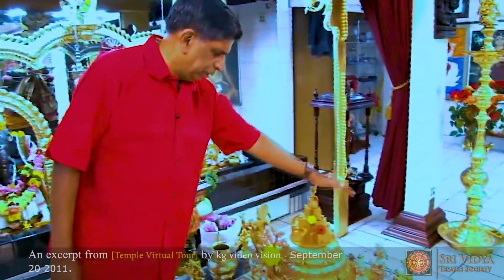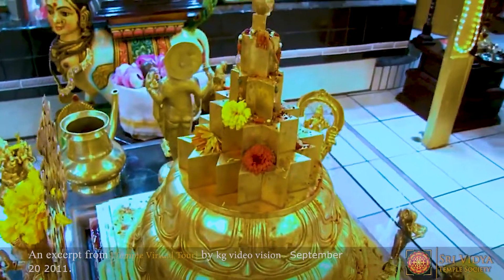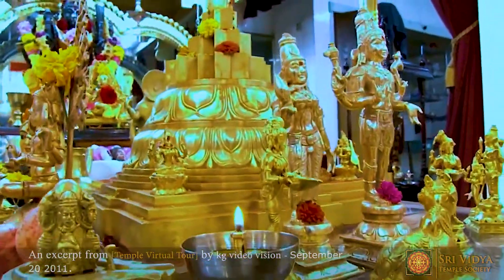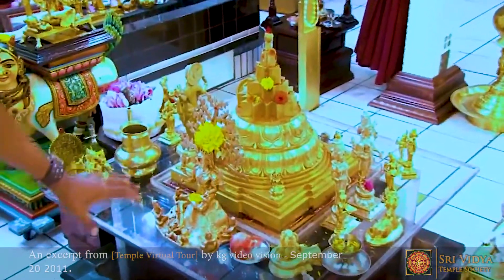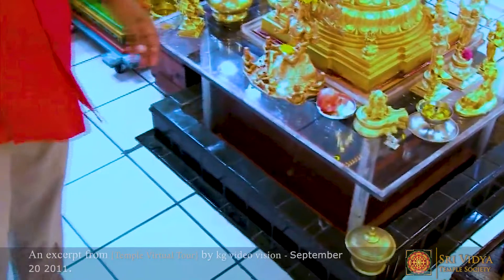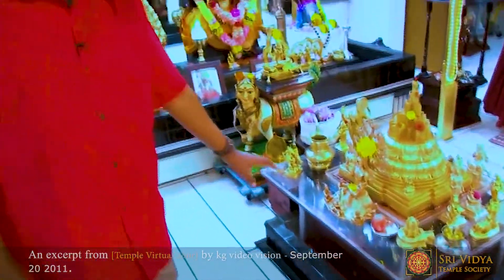This Maha Meru was also made by the late Swami T. Murugabhushanam. It is on top of another Meru that is inside the ground — a Maha Meru that is buried.